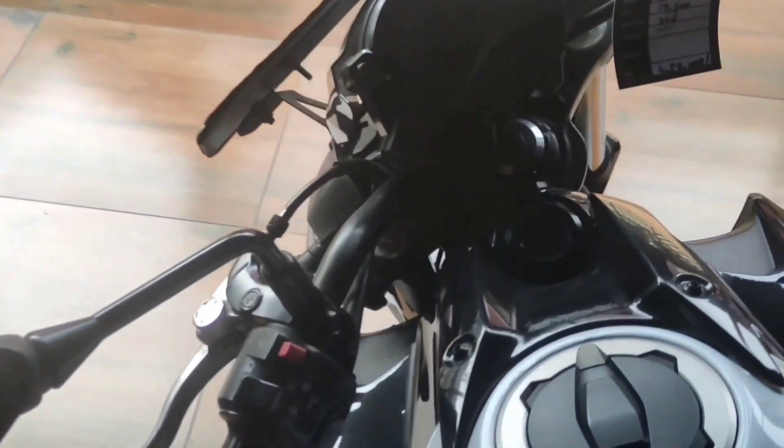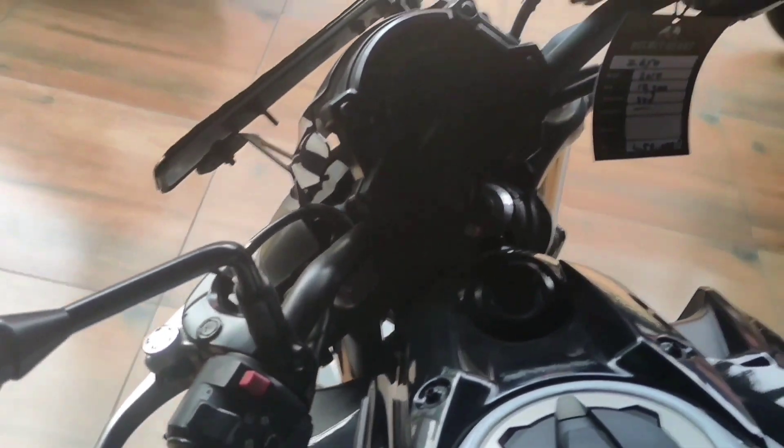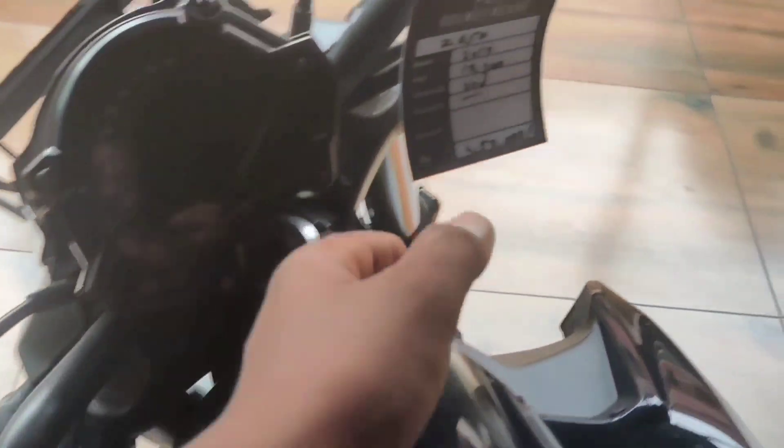If you want to get a superbike, you can get a superbike. The one is the Z650, which is the 17th.